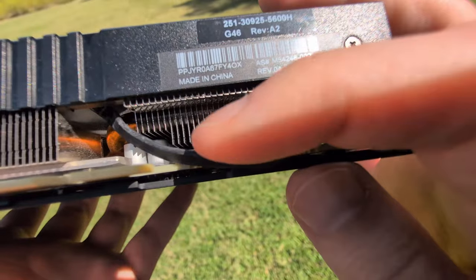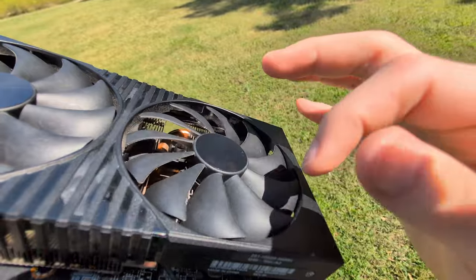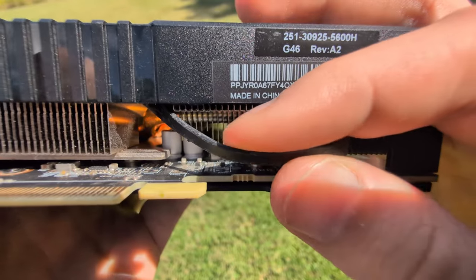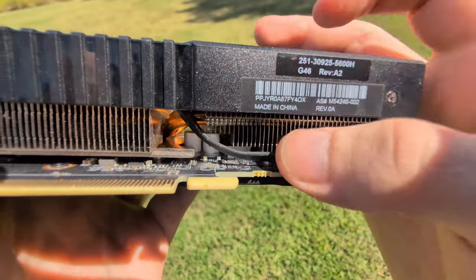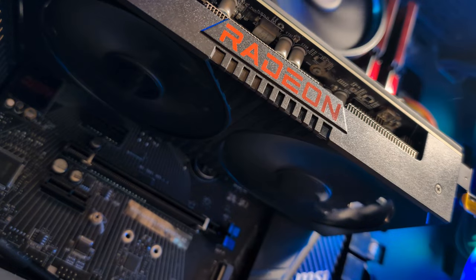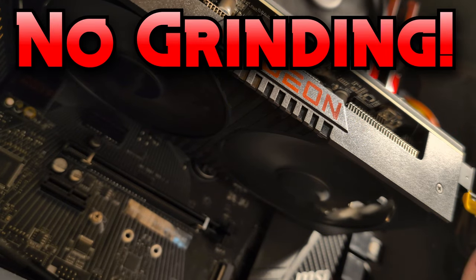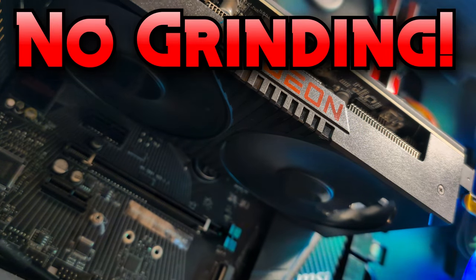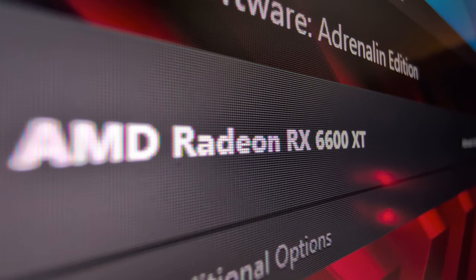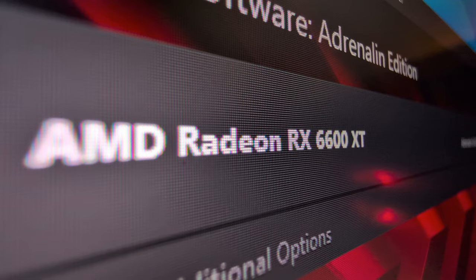Apparently when this dude put the shroud back on, the connector was hitting the fan when it was spinning. So I just nudged it aside a little bit, popped it back in, and it was just fine. The fan spun up, everything was working as intended. Nothing was being dumb.